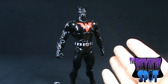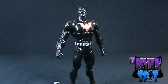Stay tuned, guys, for more toy spots on DC Universe Wave 4. I'll see you guys then.